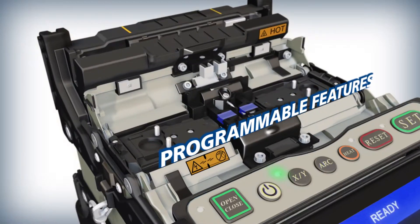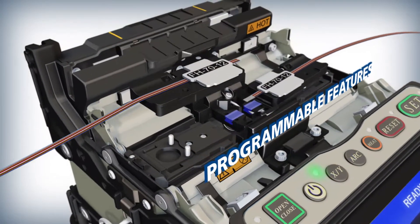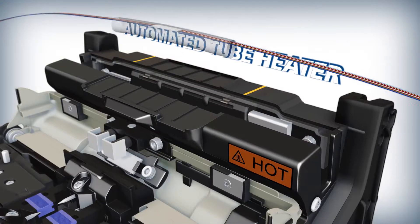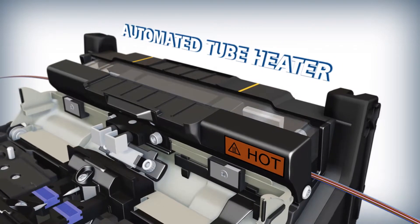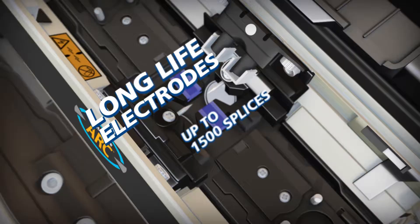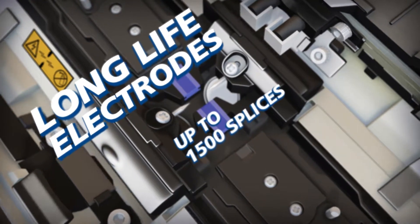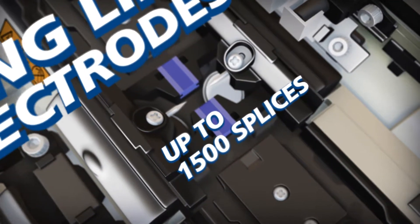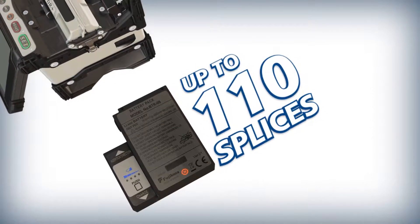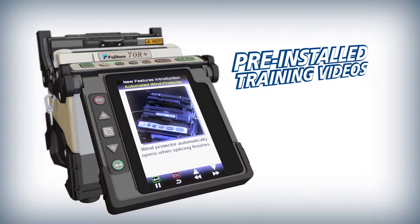The 70R Plus delivers precise splicing and programmable features like an automated wind protector and tube heater with the world's fastest heating time of 40 seconds for a ribbon protection sleeve. The 70R Plus also offers long life electrodes that provide 1500 splices, a high capacity lithium ion battery, and pre-installed training videos.